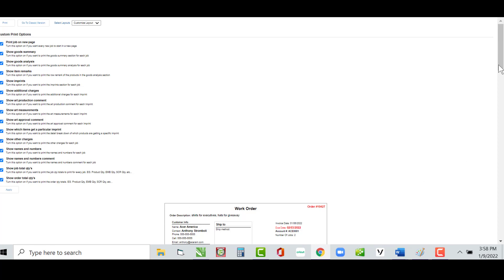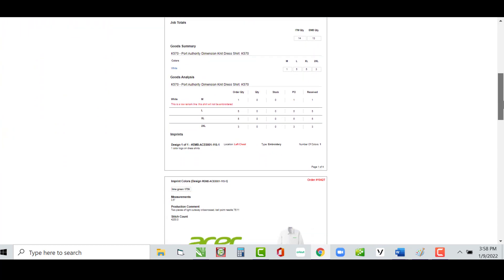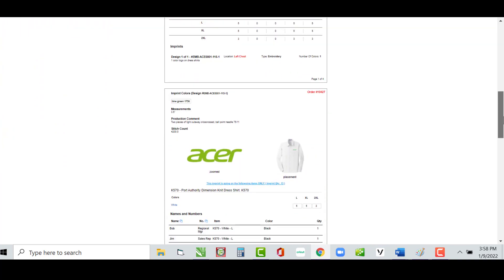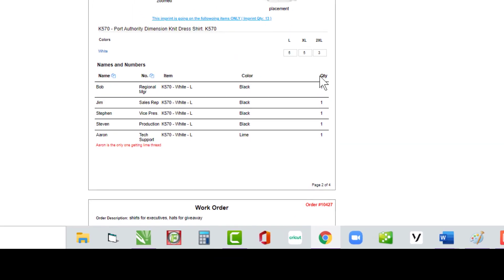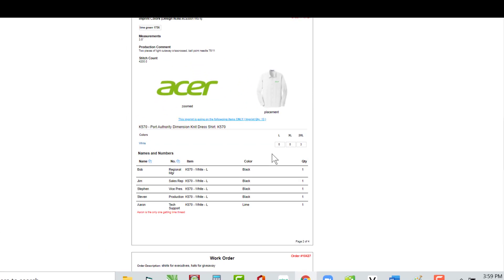The next option is Show Which Items Get a Particular Imprint. This shows all the items that are getting a particular imprint — remember on this design we weren't going to embellish the one medium, so it reflects that. We already discussed Show Other Charges, so let's move on.